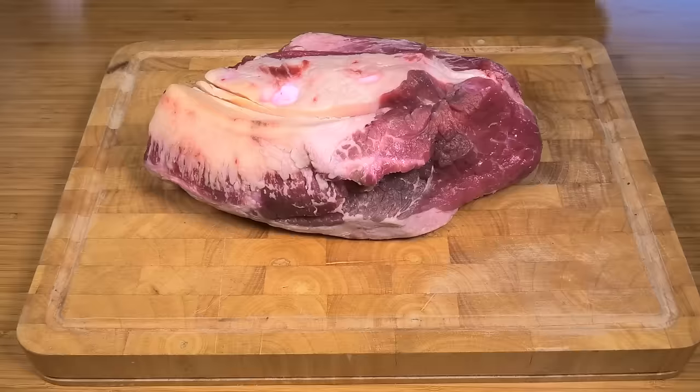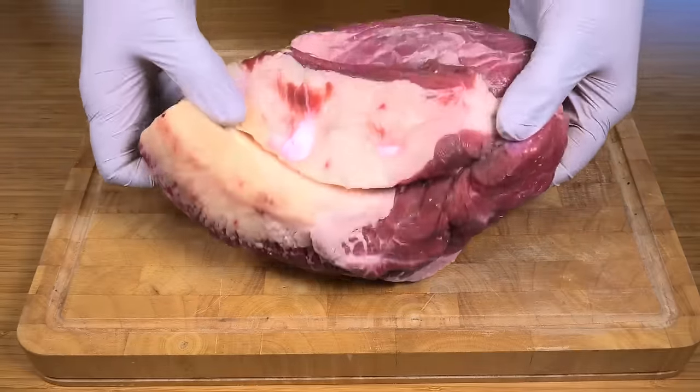G'day, welcome to Todd's Kitchen. Briskets are one of those types of meat that are very cheap to buy, but for a good reason — they're actually one of the toughest cuts. But with some preparation and some time they can turn out to be the most beautiful piece of meat you'll ever have. There are many different ways to cook it. I'm going to show you an easy way to do it at home in a slow cooker.